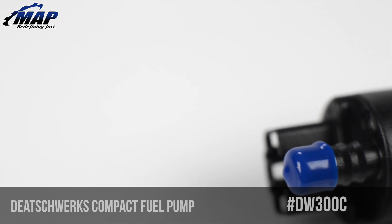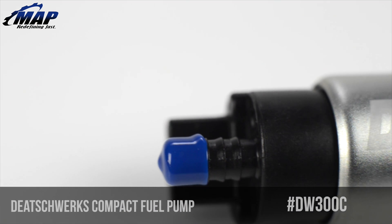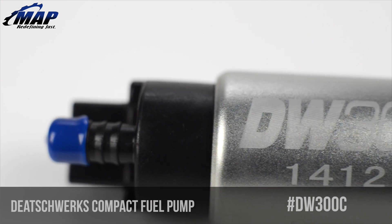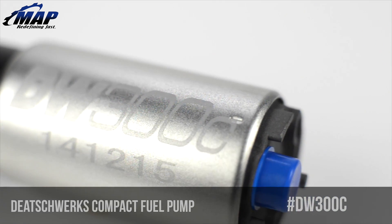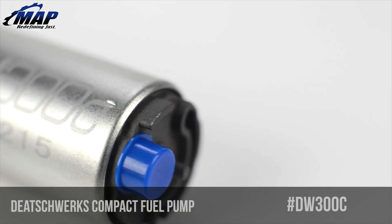This pump is listed with these features: 340 liters per hour, compact fitment drop-in applications, quiet and reliable turbine impeller, E85 compatibility, and a 3-year warranty.